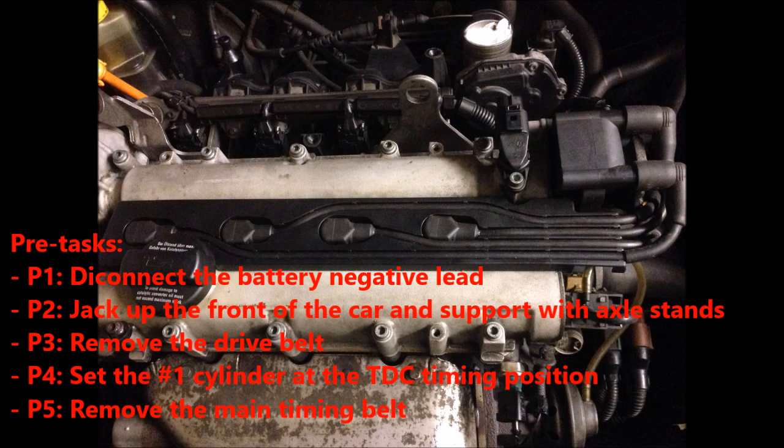There are a number of things you need to do first. Disconnect the battery negative lead. Jack up the front of the car and support with axle stands. Remove the drive belt. Set the number one cylinder at the TDC timing position. Remove the main timing belt.